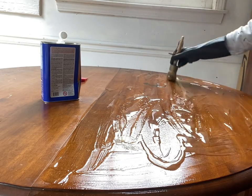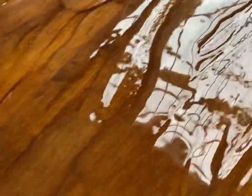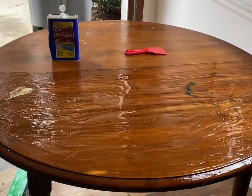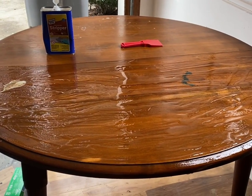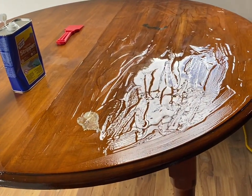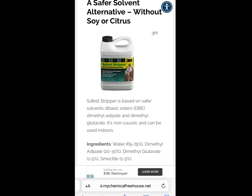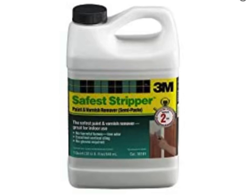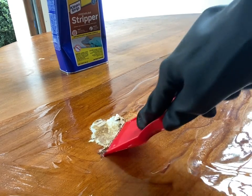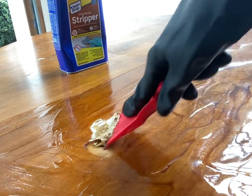This only took me about an hour, which is super fast for this kind of project. But if you have more time and want a safer route, there are several products on the market that are greener and less toxic — even all the way to non-toxic. One of those is Safest Paint Remover by 3M. They say you can even wash it down the drain, which I'm not sure I'd do, but I plan on using it on my next project. For now, I've got the Clean Strip and it's really doing the job.